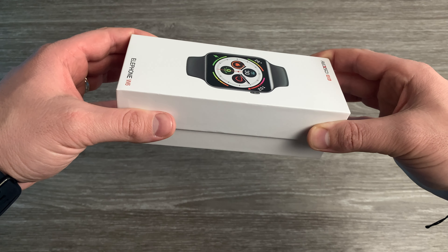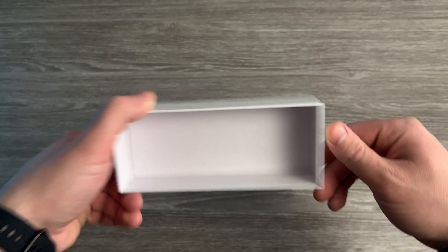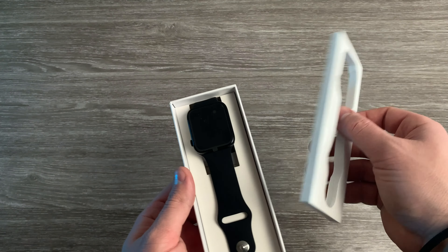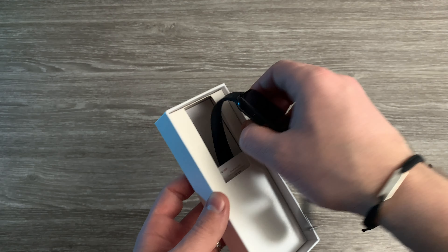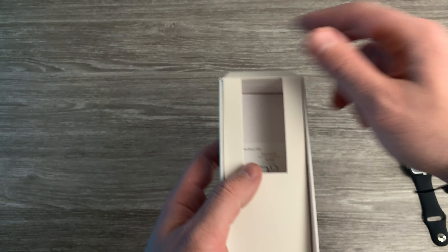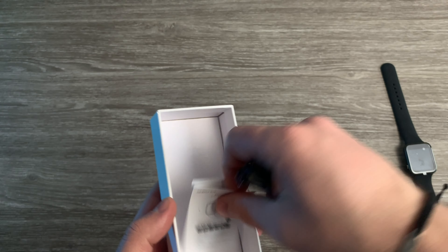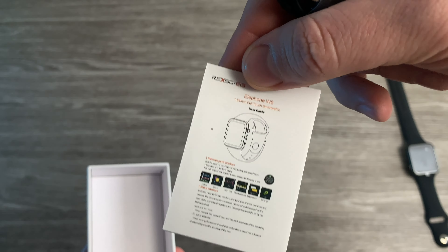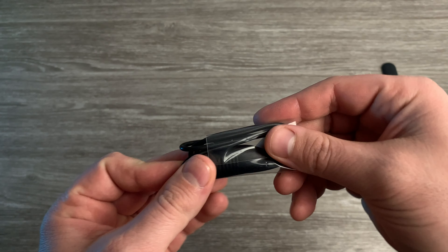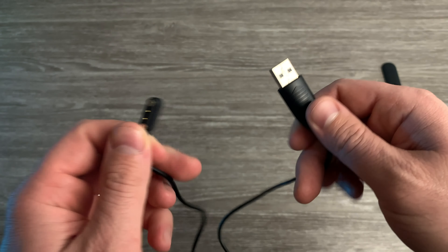So now let's see what's in this box. Let's put this on the side and this as well, and let's check the watch. The charger and a small manual. We don't need the manual now. Let's check the cable — a nice and soft cable.